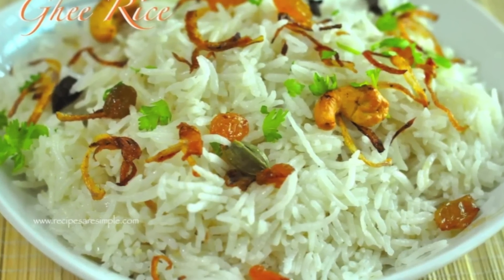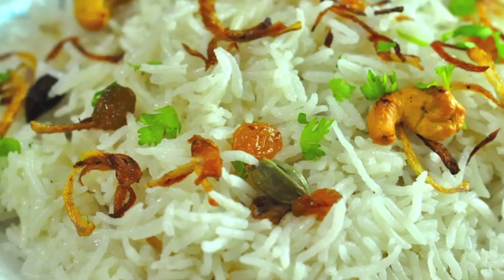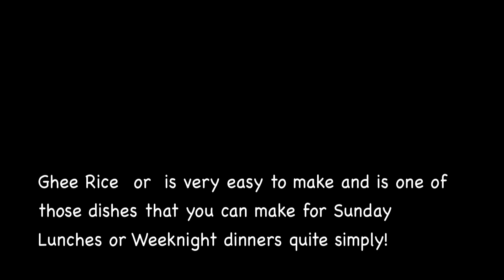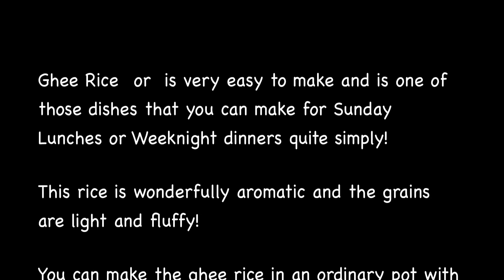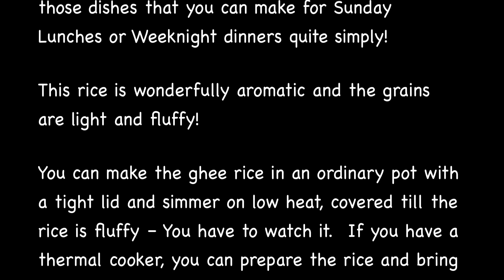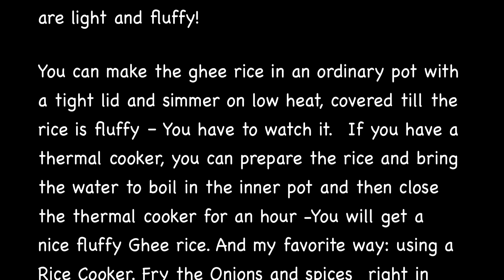Hi, today we're making light and fluffy ghee rice. Ghee, or clarified butter, is used to make this rice super flavorful. Ghee rice is one of those dishes that's very easy to make for Sunday lunches or weeknight dinners. The rice is wonderfully aromatic and the grains are light and fluffy.